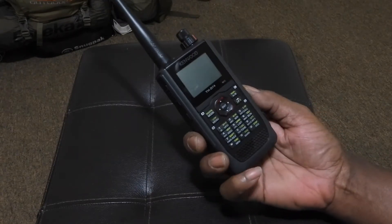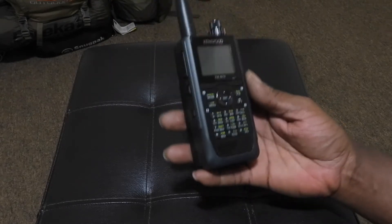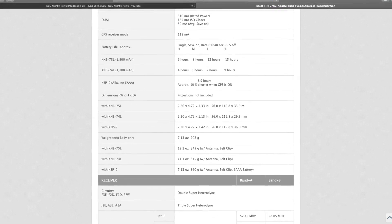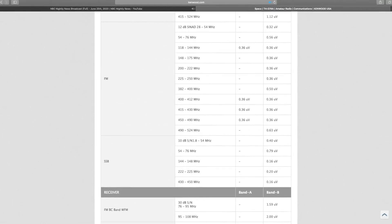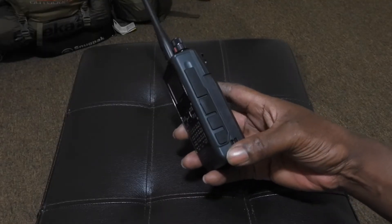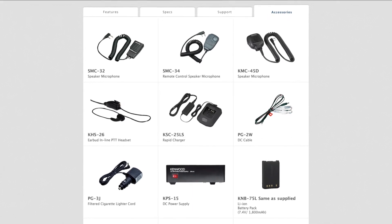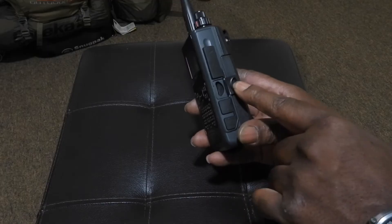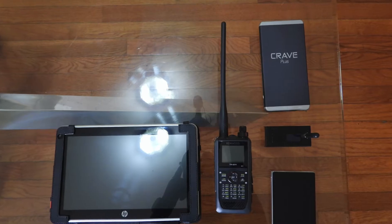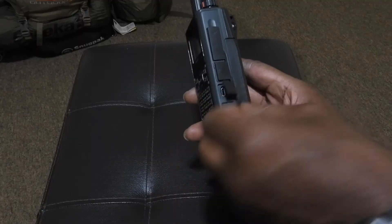My first impressions of this radio when it arrived: I thought it was pretty small, but once I held it in my hand it seems extremely compact. It doesn't seem cheap at all — it has a good bit of weight to it. On the right side of the radio, you have these flaps you open up for your headphones and mic system. You also have your microSD slot right here, a USB port to connect to a computer, and a PC connection for your power cord.